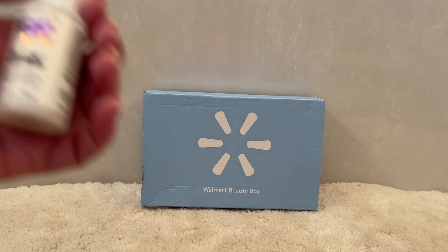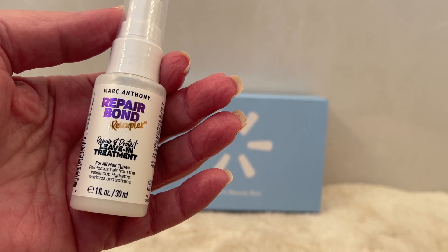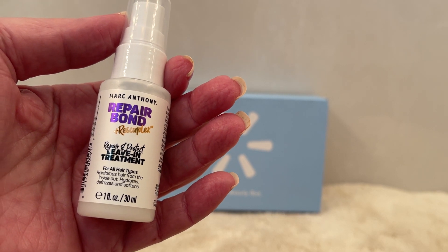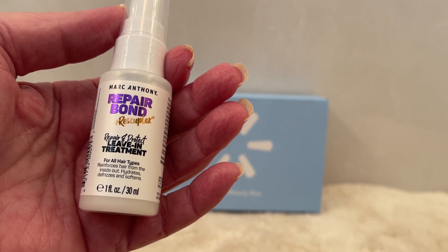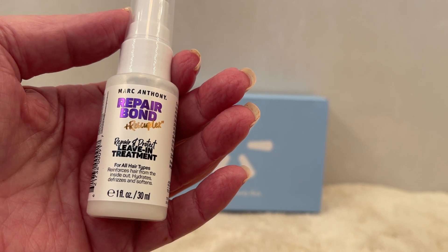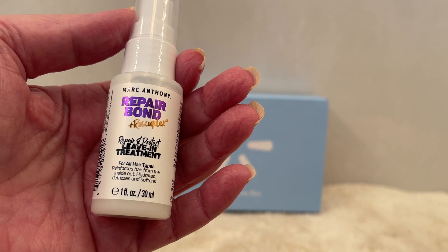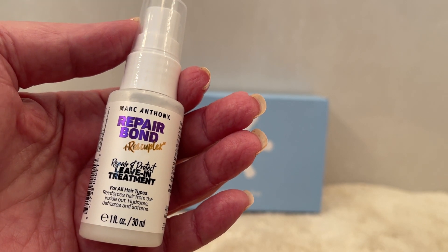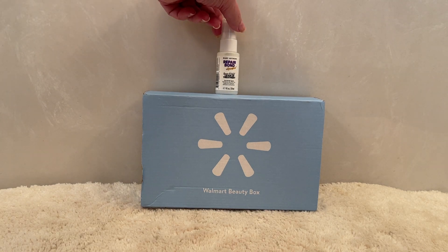The first item is from the brand Marc Anthony. It's a repair bond and it has a trademarked complex called Rescue Plex. This smells terrific. It is a repair and protect leave-in treatment. The full size of this would be $8.47, and it says they're making bad hair days a thing of the past. With that special trademarked Rescue Plex treatment it says to revive your tired tresses. It is clinically proven to make hair up to 111% stronger, 140% smoother, and 129% shinier. Marc Anthony is a famous professional hairdresser and he has his products not only in drugstores but also a professional line as well.